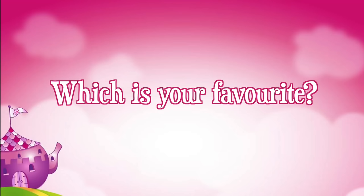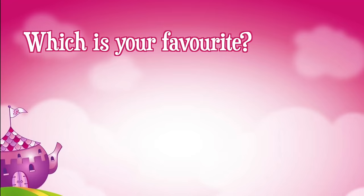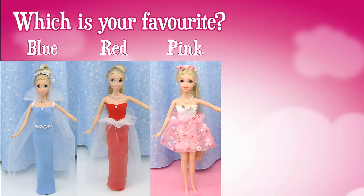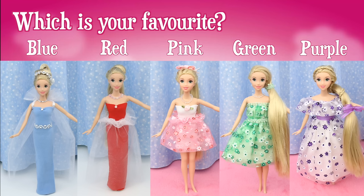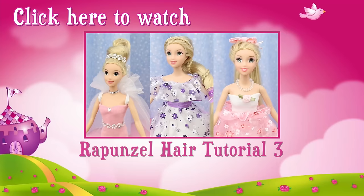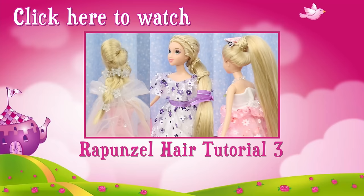Now that you know how to make these dresses, which one is your favorite? The new blue dress? The new red dress? The pink floral dress? The green floral dress? Or the purple floral dress? Post your answer in the comments section, or click on the icard and take our poll. Thanks for watching! If you like this video, click like. In this video I show you how I did Rapunzel's hair for her fashion show part 3. Don't forget to subscribe — thank you!